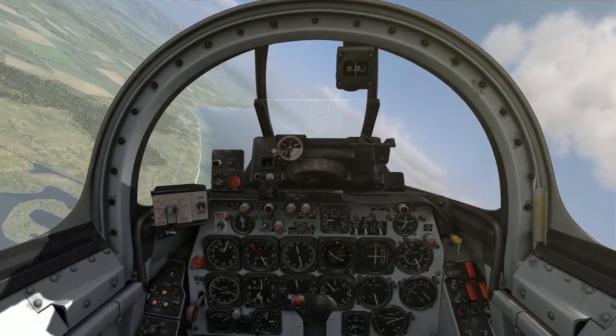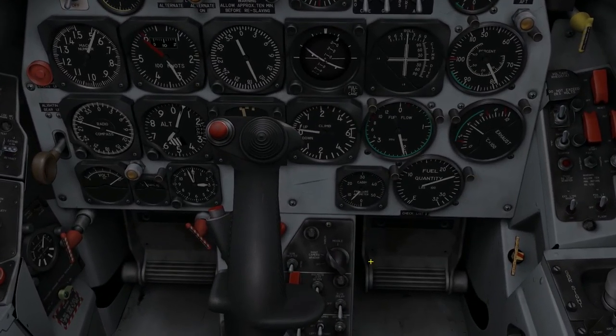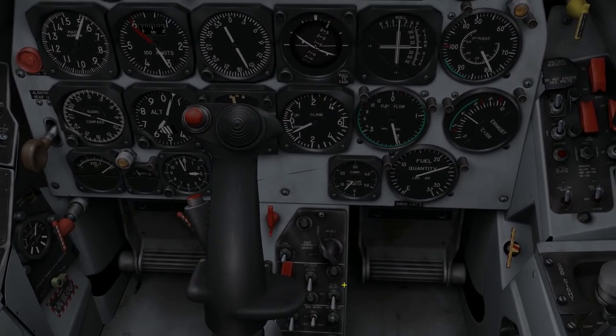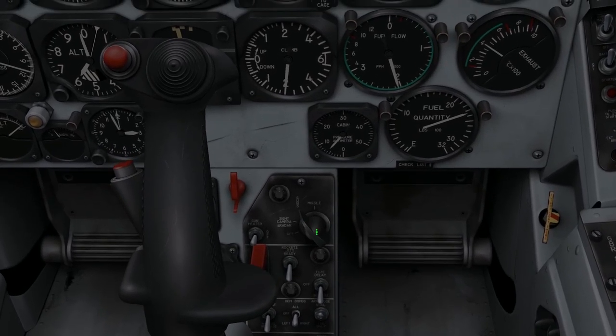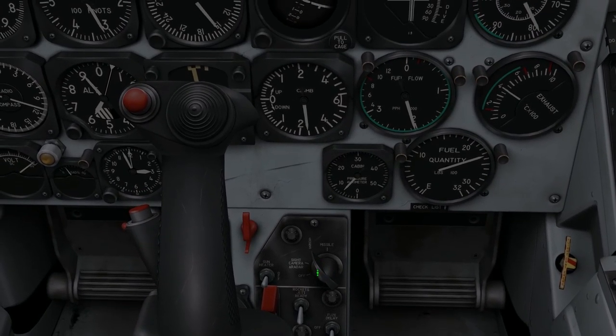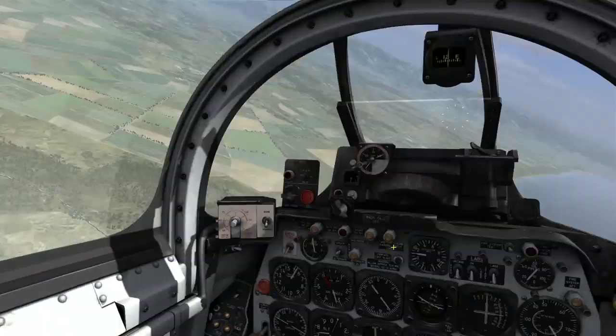Let me begin by getting the aircraft set up. There's just a lot of switches that tie into the rockets. I'll start down here on my center pedestal, and I'll verify that my main selector switch is in any position other than off. This is going to apply power to the sight and allow me to aim.